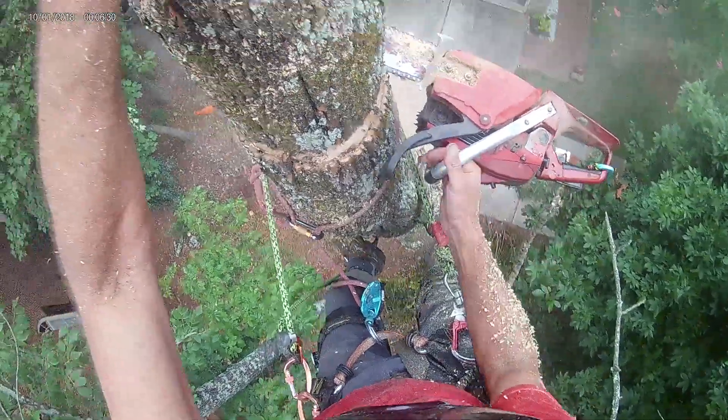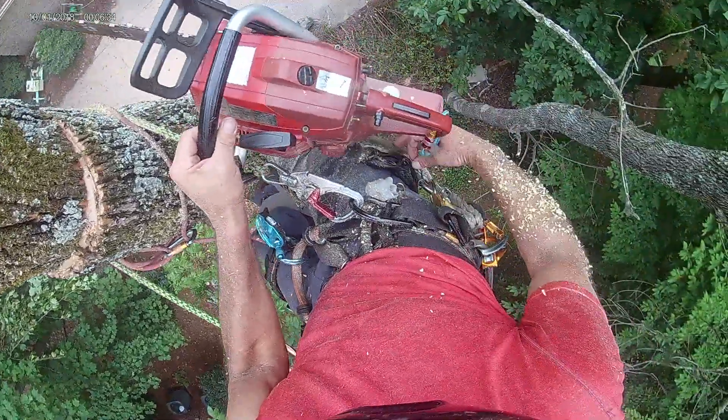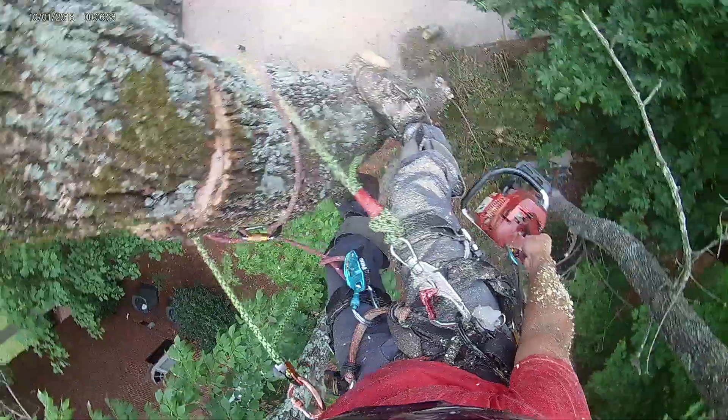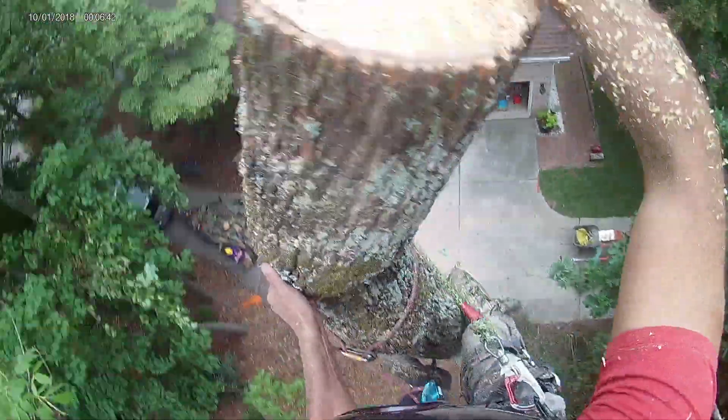See how that worked? They held that piece up for me so I can get through on the other side. I'll be grabbing some bark every time now if I can, coming off the backside. Once you go, you just gotta go for it.